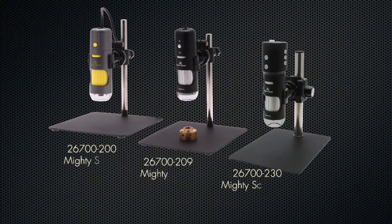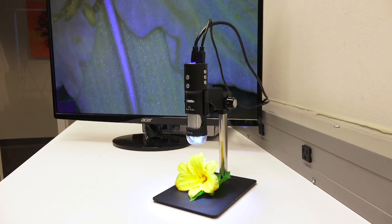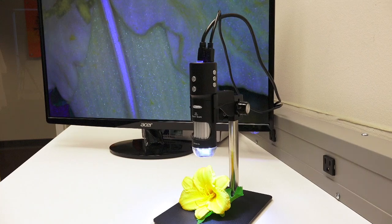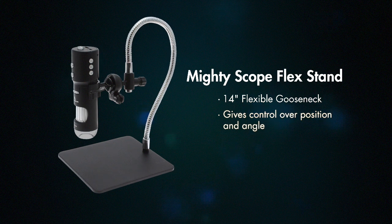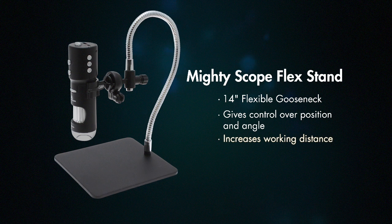As with all products within the MightyScope brand, the MightyScope HD is designed for customization. Tailor the MightyScope HD to your needs with these optional stands. The MightyScope Flex Stand features a 14-inch flexible metal arm, giving operators more control over the MightyScope HD's positioning and angle, while increasing the working distance.